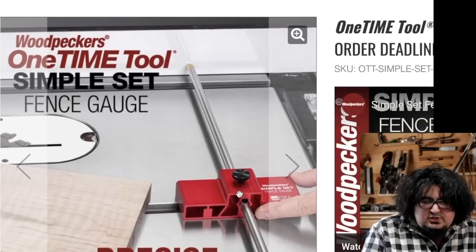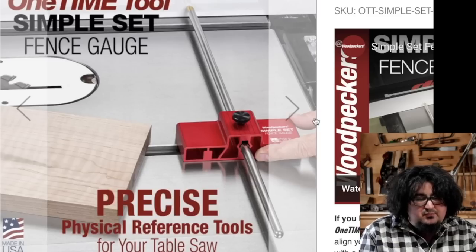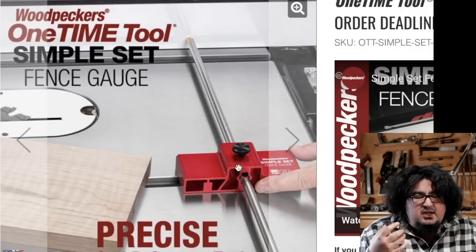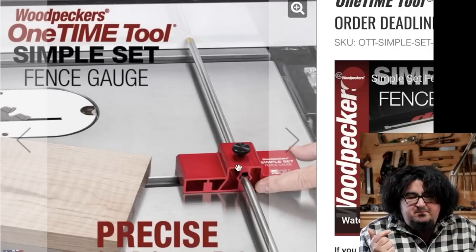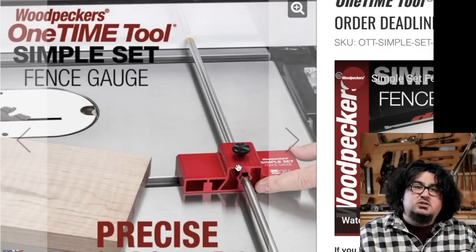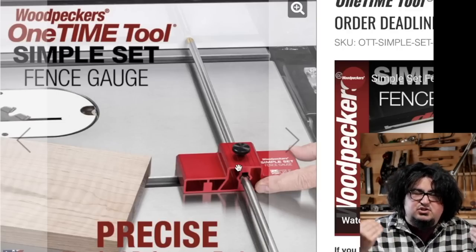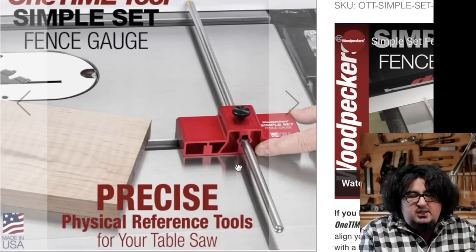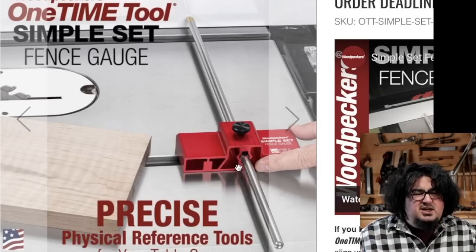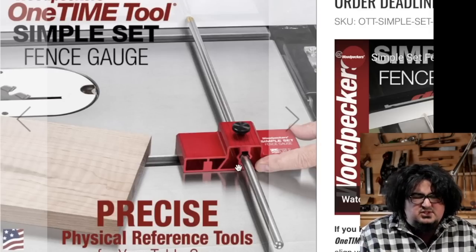Related to Blue Spruce, over at Woodpeckers they have this super simple physical stop reference fence gauge. What I really like about this is that a lot of times Woodpeckers is more complicated than a simple person like me needs. I like that they are totally willing to manufacture just a super simple tool that works. If you're looking for just a simple quick fence gauge for your table saw — something to get a little bit of repeatability when you move the fence — check this out.